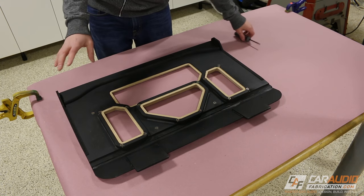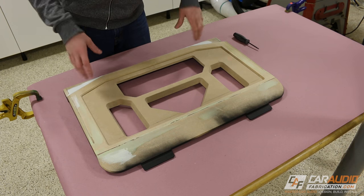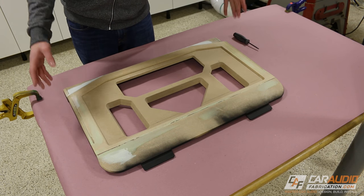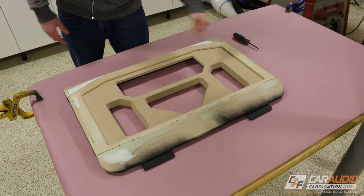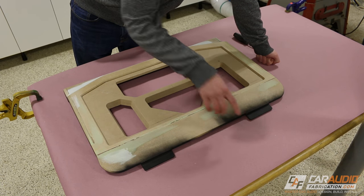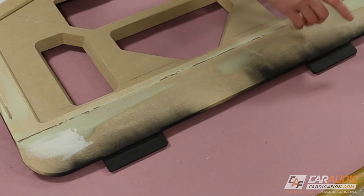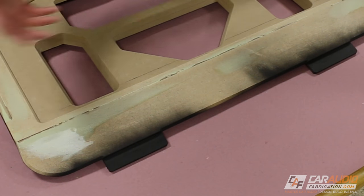So now that I have all that removed, all that's left is the actual wooden part itself. One of the key things before you do any sort of upholstery is you want to make sure that you prep. I know that these tabs that actually hold this piece in the vehicle — I don't want to put vinyl on those, so I'm going to prep them by protecting them with tape.